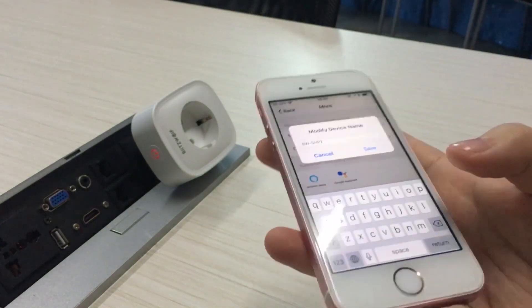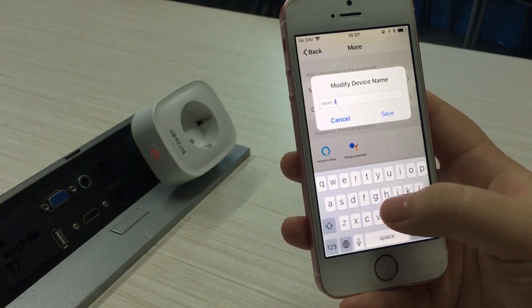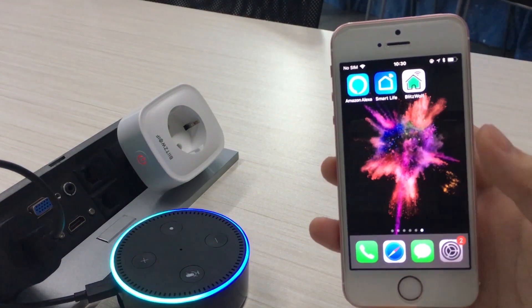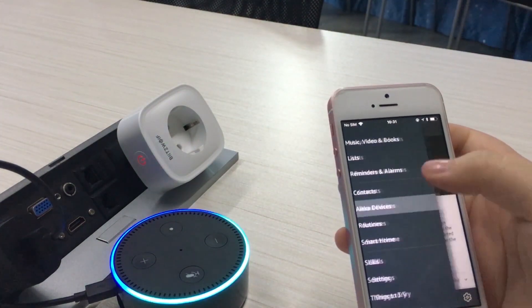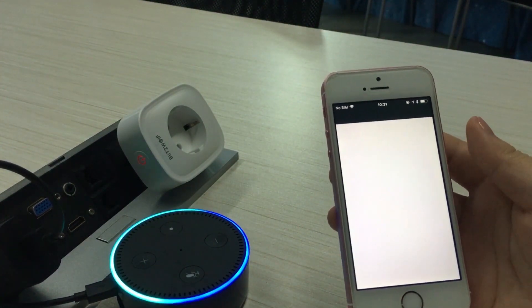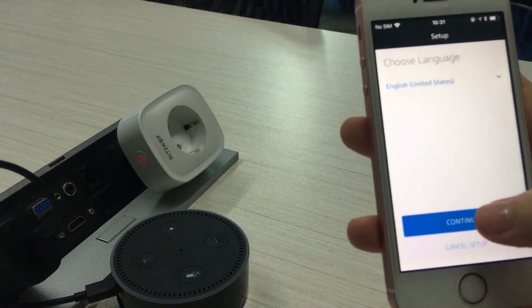You also have the ability to name the socket whatever you like. After you've done this, you click the menu, then click Alexa devices, and then choose Add Alexa Device. In this video we have an Echo Dot, so you select Echo Dot, then choose whatever language you're using and connect to Wi-Fi.